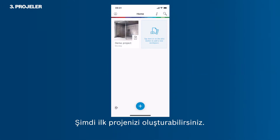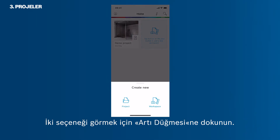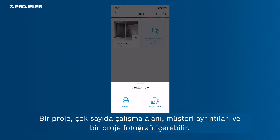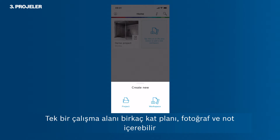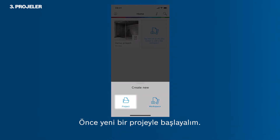Now you want to create your first project. It is up to you if you want to start a whole project or just a workspace. Tap the plus button in order to see the two options. A project can contain a vast number of workspaces, client details and a project photo. A single workspace can contain several floor plans, photos and notes, and can be moved into a project at a later stage. Let's start with a new project first.